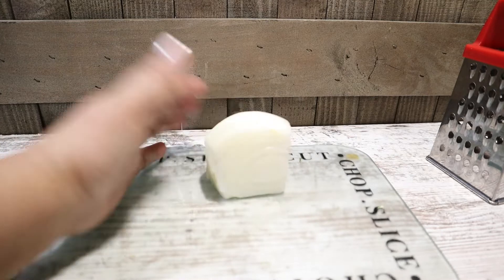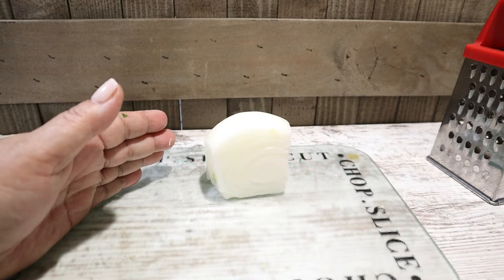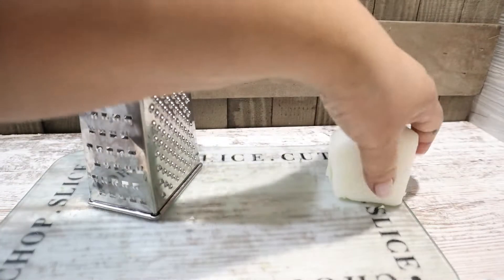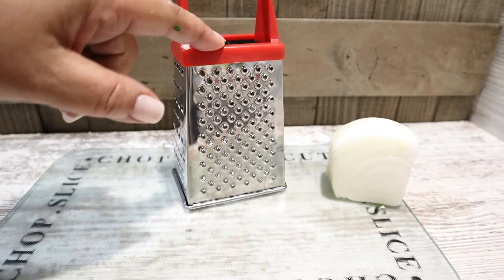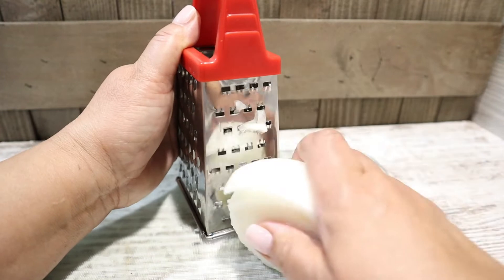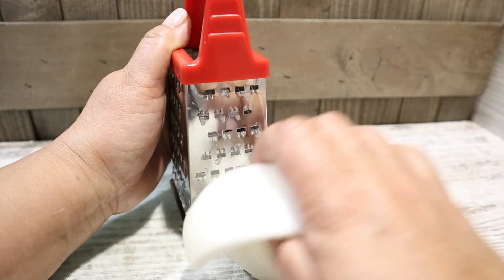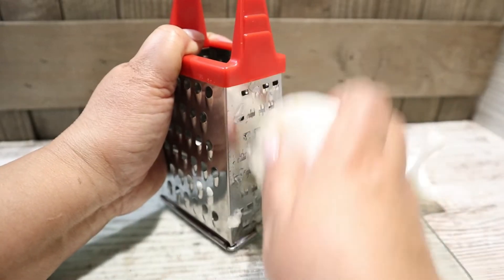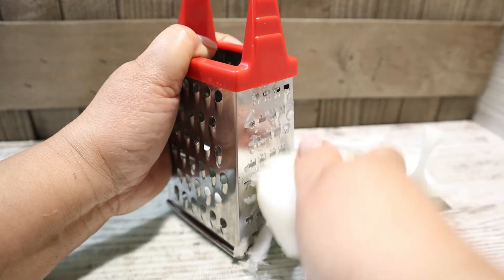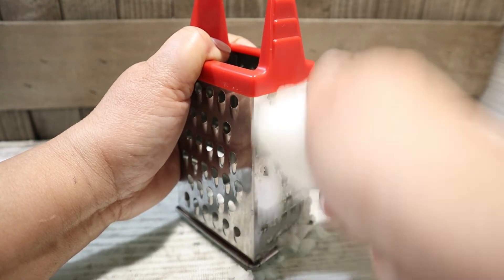We also have leftover onion from yesterday. All right, let's get started. I'm going to use my — what is this thing called? A grater. Thank you, somebody was saying grater. It's called a grater. Okay, we're just going to grate our onion, and we're going to grate it until we think it's enough — maybe about a half a cup.